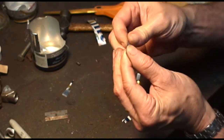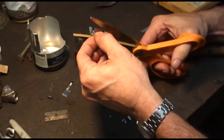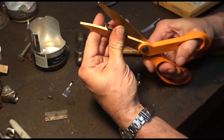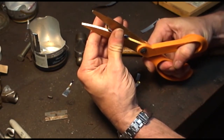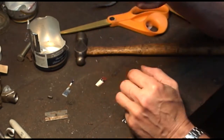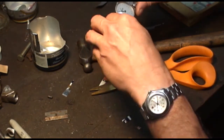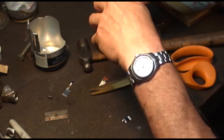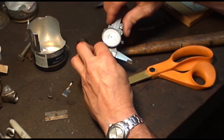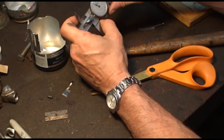Fold this in half to stiffen it up a little bit, and then we're going to cut it so that it fits about the width of the rack. I'm going to put this on, sit it on top of the gear and the rack, and I'm going to move the indicator until it goes up onto the piece of the beer can.